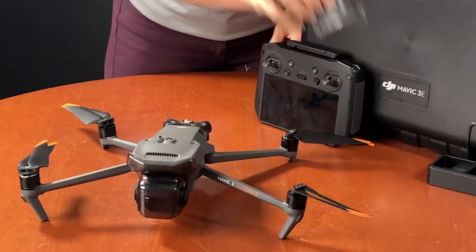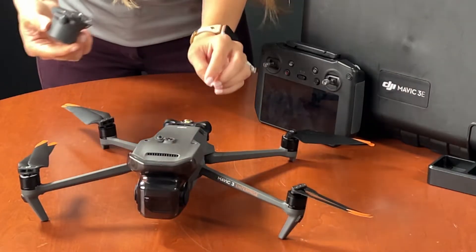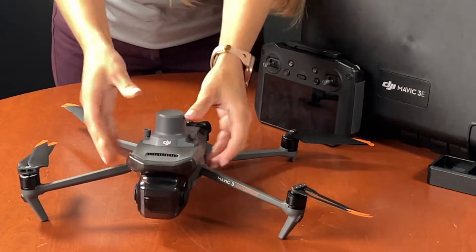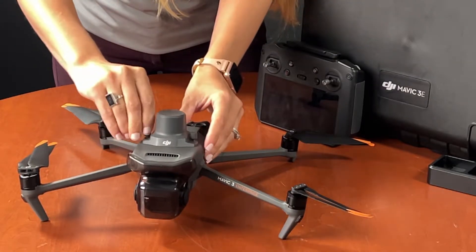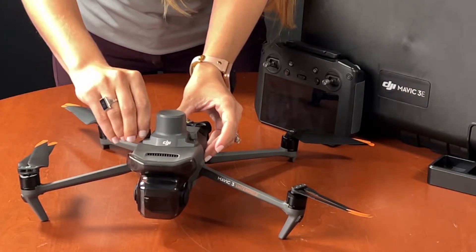We're going to go ahead and put on the RTK module — super simple. We're just going to take off this little nodule at the top, then line everything up, and you'll see it clicks into place. Then we'll just tighten down these screws here.